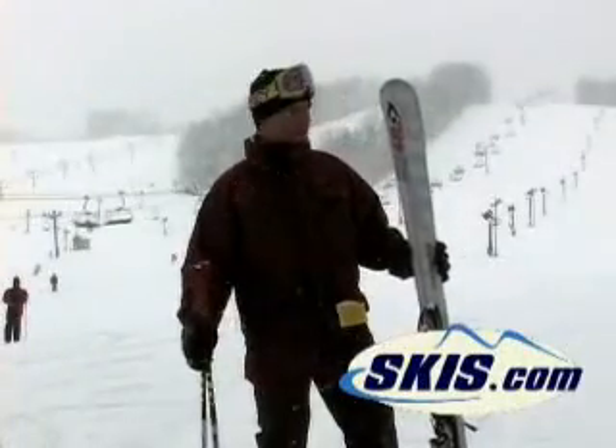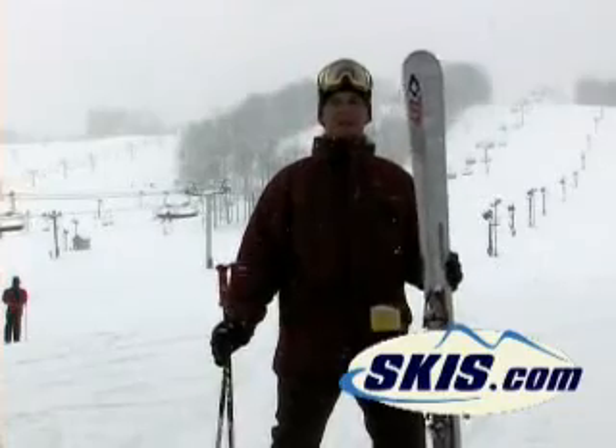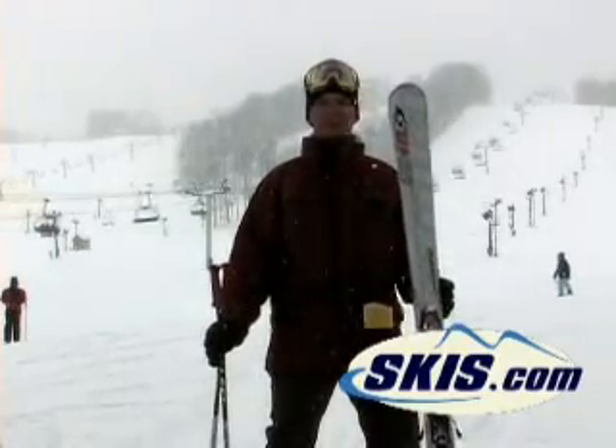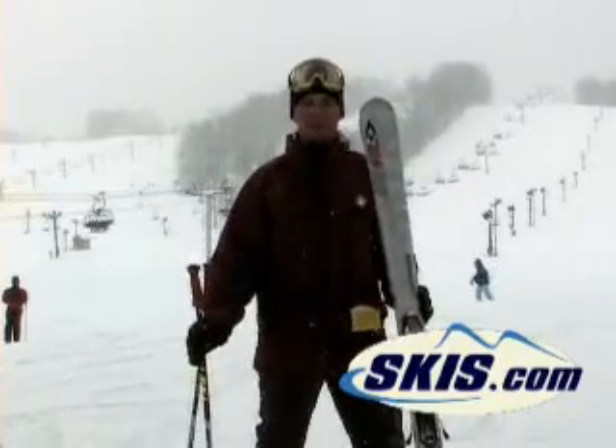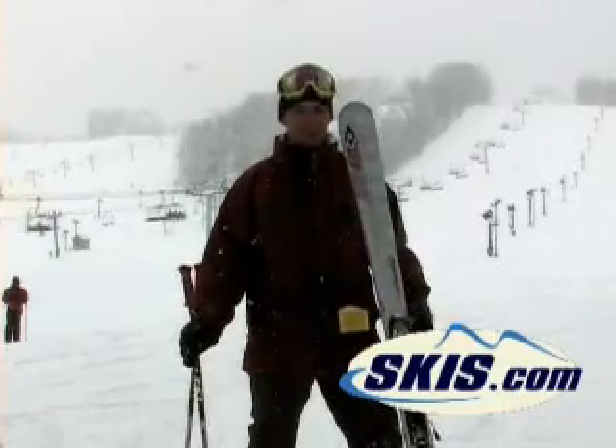This is Hans from skis.com. I just did a few runs on the AC40. The AC40 has been a ski that has been extremely successful for us last year. We sold this ski out in October. That's how highly demand this ski is.